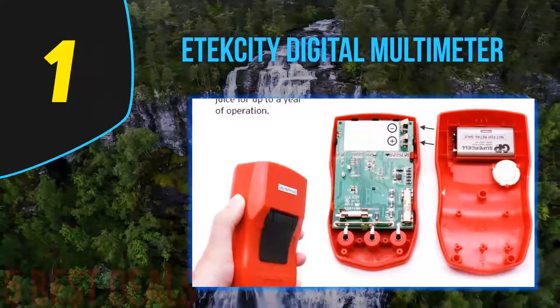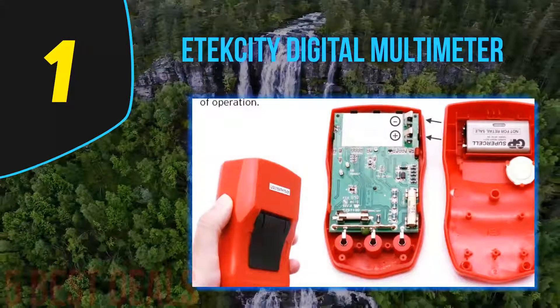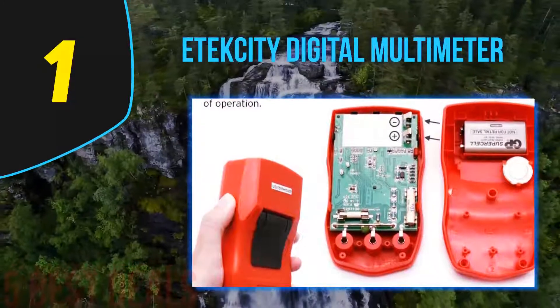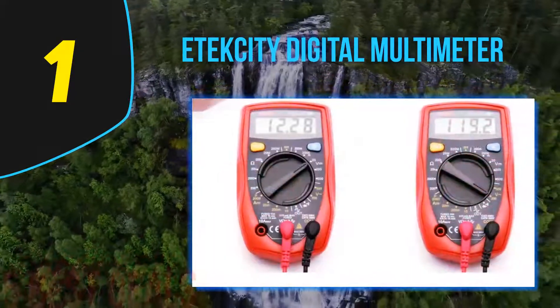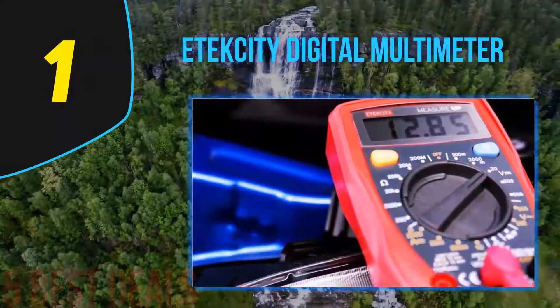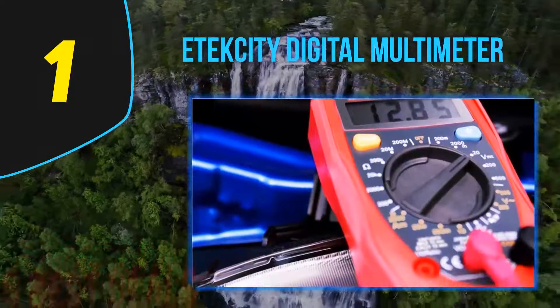And coming in at number 1 of our list: the Atexity Digital Multimeter. The Atexity MSR-R500 Digital Multimeter has been designed especially for most electricians, hobbyists, and general household use alike. This instrument is straightforward and easy to use. It has a lot of useful features and functions for measuring voltage, current, continuity, and resistance. You may also use it for transistor and diode testing.